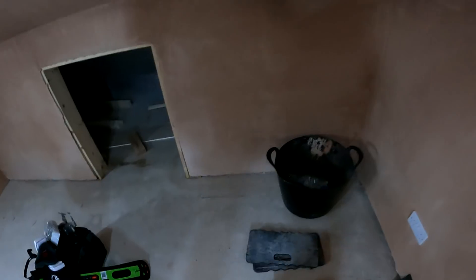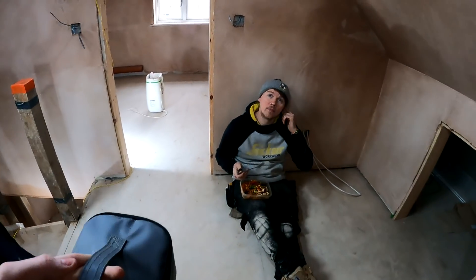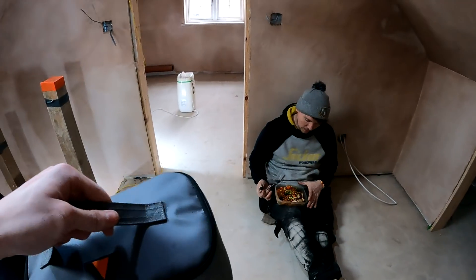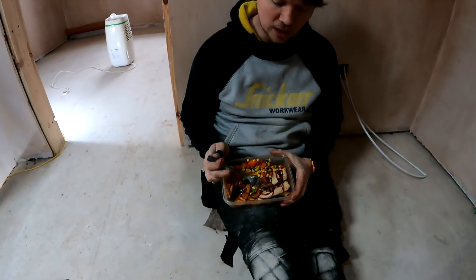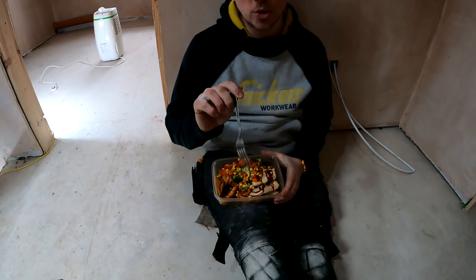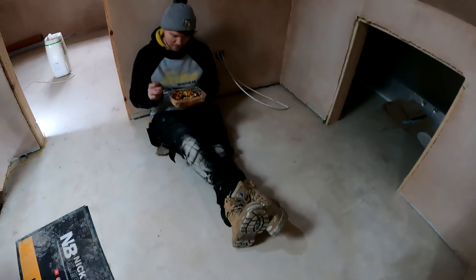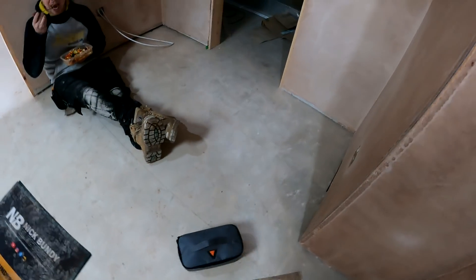We're just stopping for something to eat. In my lunchbox I've got loads of stuff - some Maryland's, half a bucket of them. I've got homemade air-fried chicken, air-fried wedges, loads of veg, and probably too much hoisin sauce, but nice. I've also got some cheese rolls.